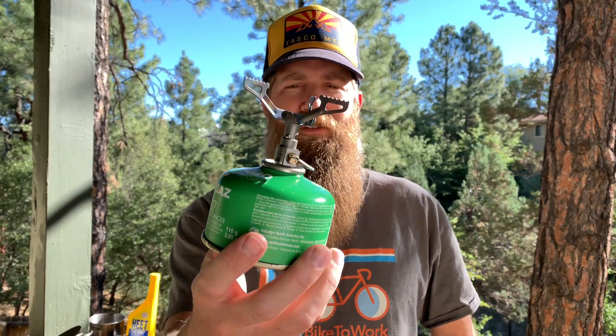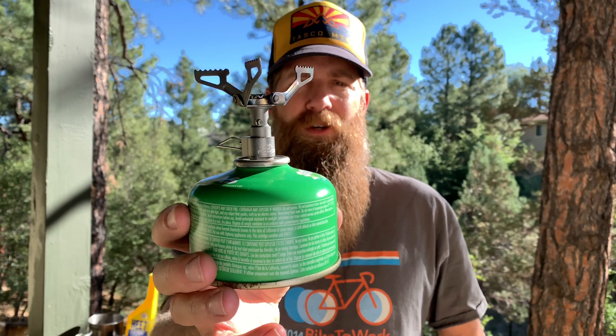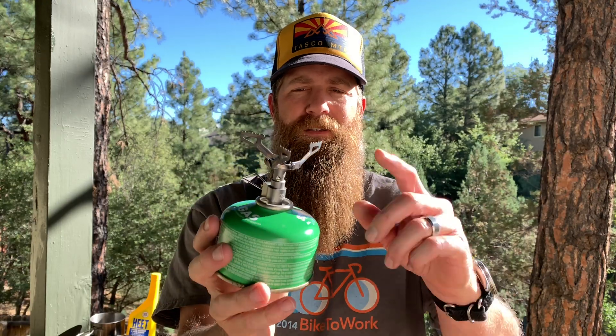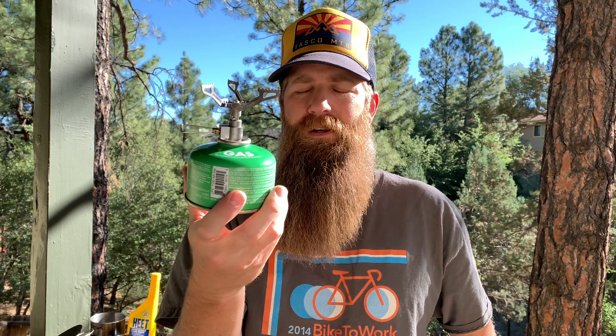First up is the canister stove. This one is from Fohaz and it's relatively inexpensive — you can find it for less than $20, usually less than $15. It threads onto a canister, which comes in 4, 8, and 16 ounce sizes. They're my favorite for social gatherings: quick boil, convenient, pretty light, good for three seasons, and really simple.